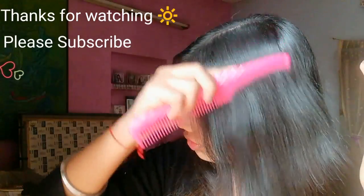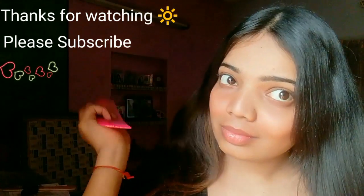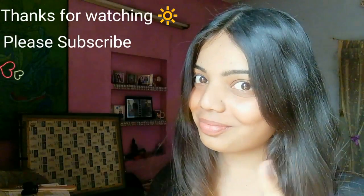You can use this in your daily life from now. If sometime you are not able to wash your hair, just try this out. If you liked my video, please give me a thumbs up and don't forget to subscribe to my channel.